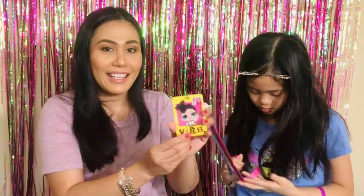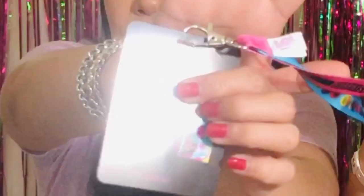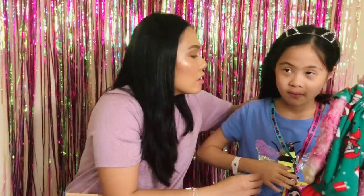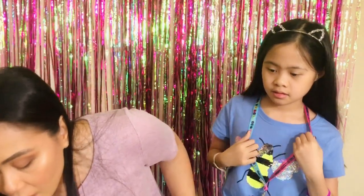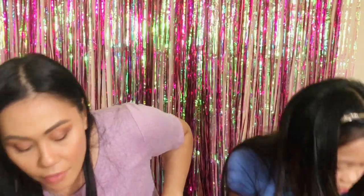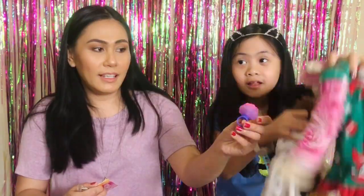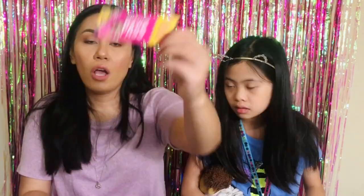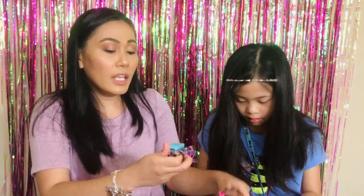This is the last one, guys! Last one in the box. What is it? It's like a VIP lanyard. Do you like it? Yeah! So to recap what we got: the headband, the lanyard, the sunglasses, a t-shirt, the fanny pack, the water bottle, the sparkly glowing ring, the pretend backstage pass tickets, the cute collectible pins, three bracelets, and the poster.